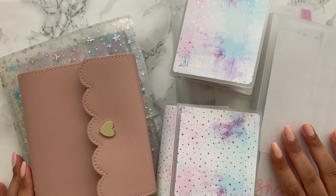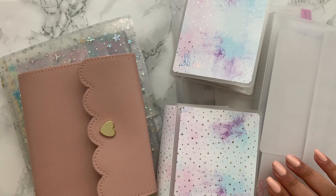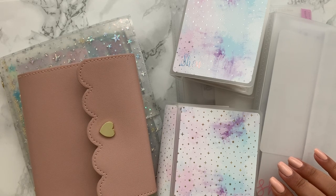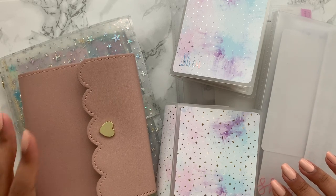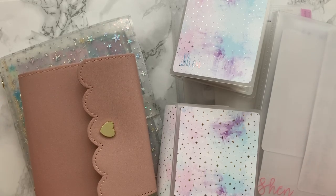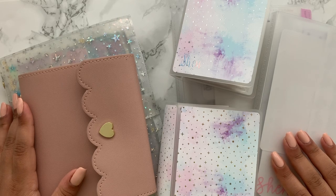Thank you so much for watching my sticker organisation video! It's not perfect and I don't have as many stickers as some, though a lot of people probably think I have quite a lot. I also have sticker books from Erin Condren and the Happy Planner that are stored as-is, and I'll be doing a desk tour soon where you'll see more of those. I typically print out a lot of kits and don't like to hoard, so I'm pretty much using whatever I have on hand. I really hope this gives you some inspiration — let me know what other videos you'd like to see, and I'll see you very soon!